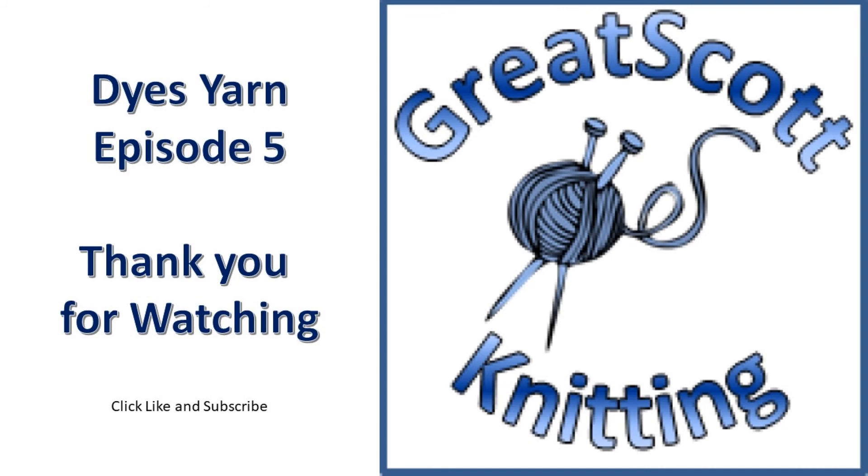I do apologize for not being as diligent in my filming as I should be when I'm dyeing. Some of the recent comments coming from you all have reminded me that what I am doing is valued. For that, I thank you. If you enjoyed this video, please click like, and if you want to see more, click subscribe.